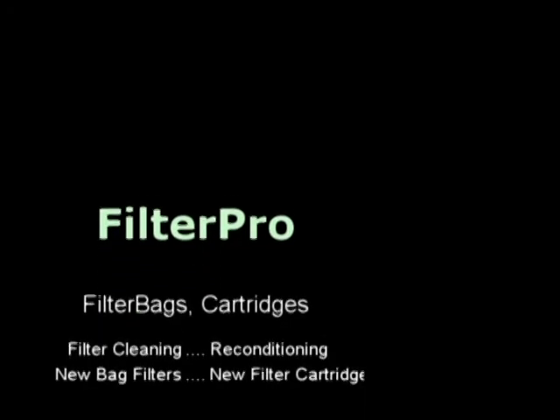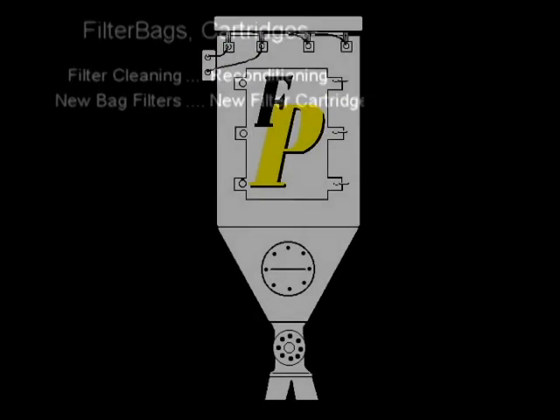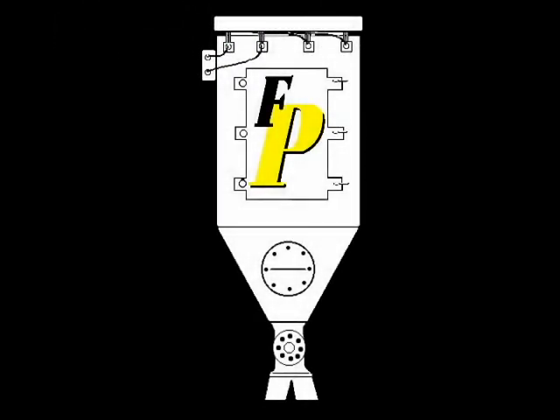Again, this is Brian with FilterPro. Have a great day. If you've got any questions, feel free to get a hold of us. You can also take a look at what we do on the web at www.fpfilters.com. Thanks again.